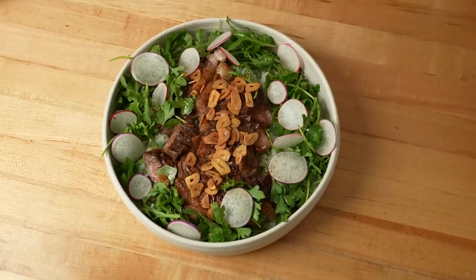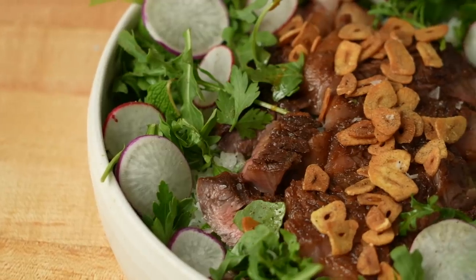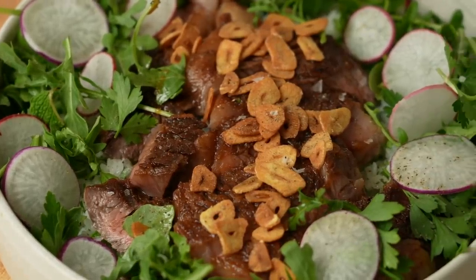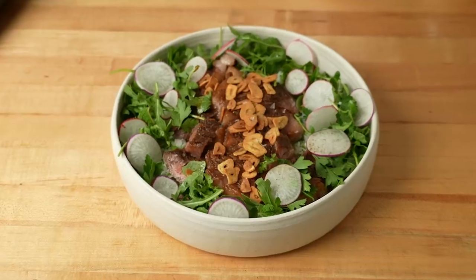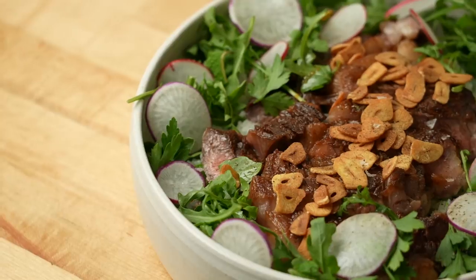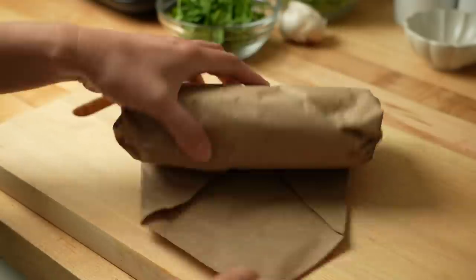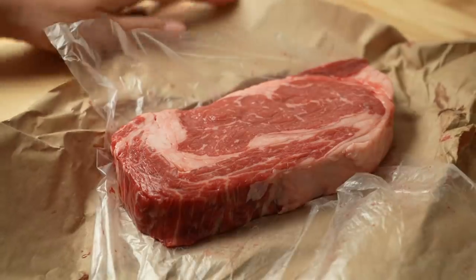This dish is kind of inspired by Benihana because it has rice and garlic chips and soy sauce and mirin, and it is full of flavor and such a crowd pleaser dish. I don't cook steak that often at home, but when I cook it, I want to make it really good.